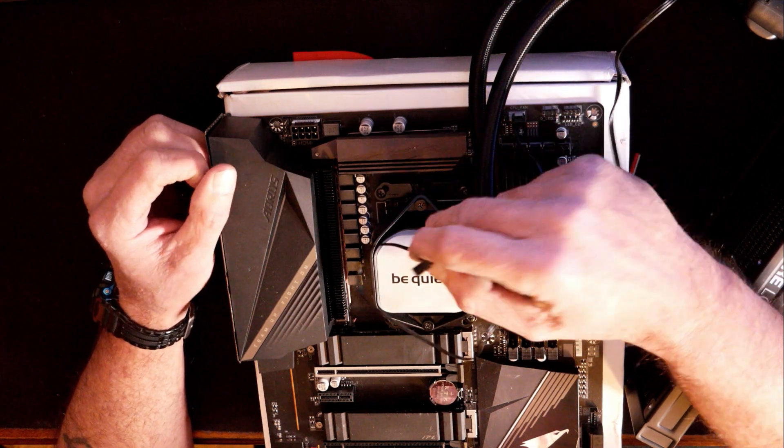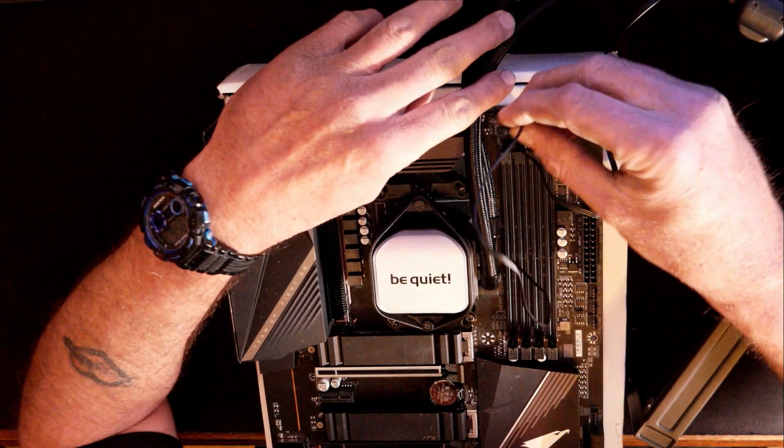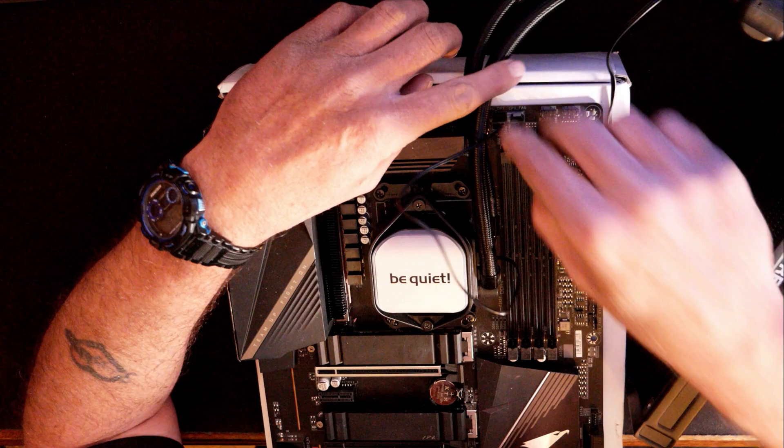Just enough to give it power to light up the Be Quiet white light around the logo. Personally, I'm going to take it up here where it says CPU optional and we're going to slide it over there.